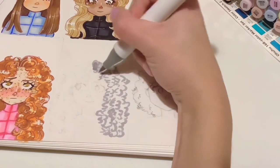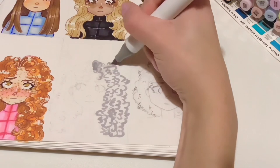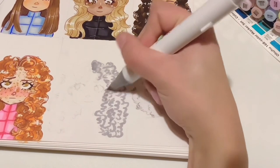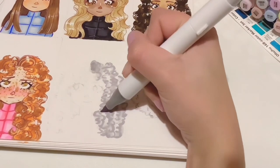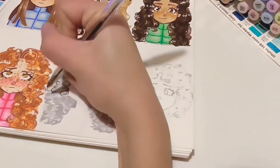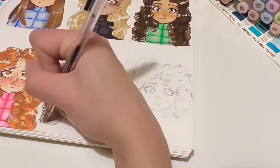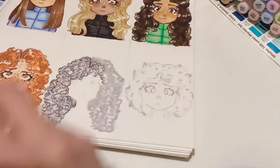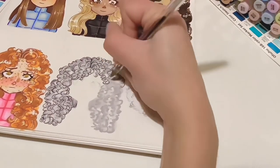Draw these little bumps everywhere — like little threes in gray. Then blend it out. For this one we're doing threes as with the other ones we've had more S-shapes. This is where we bring in our spring shapes, which I do by drawing threes and backwards threes — I think that's a pretty good explanation.